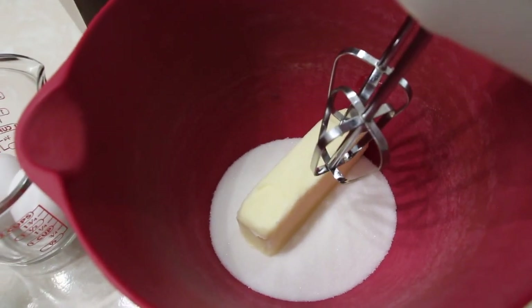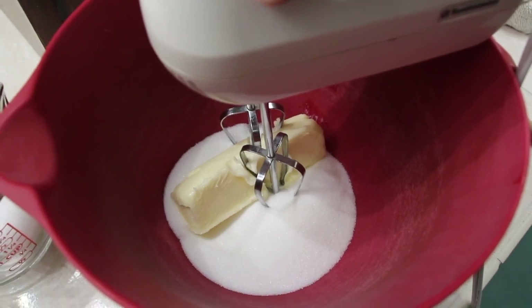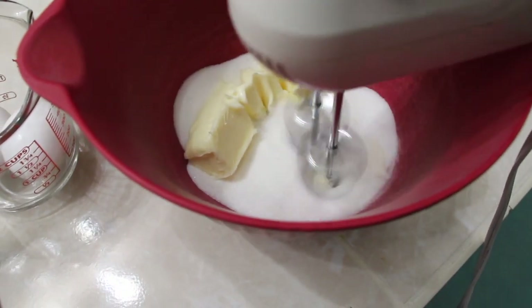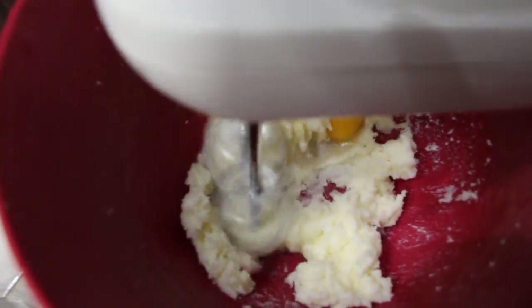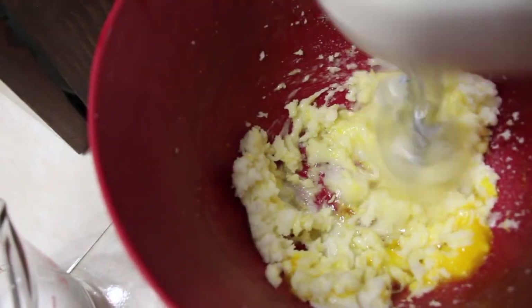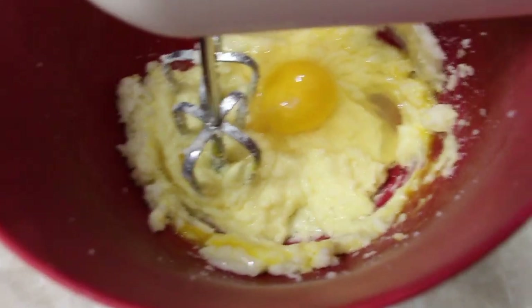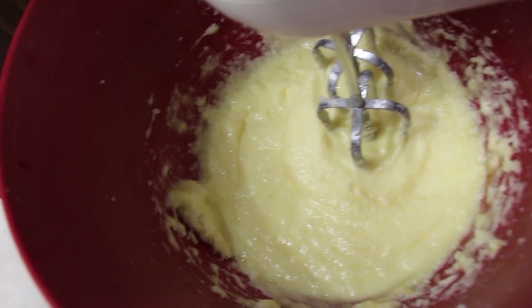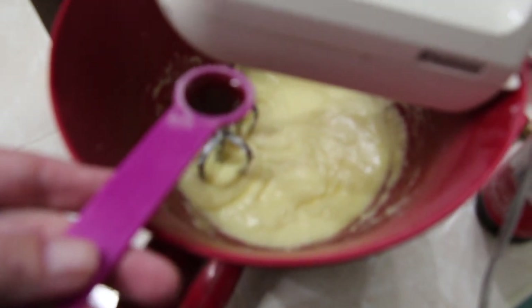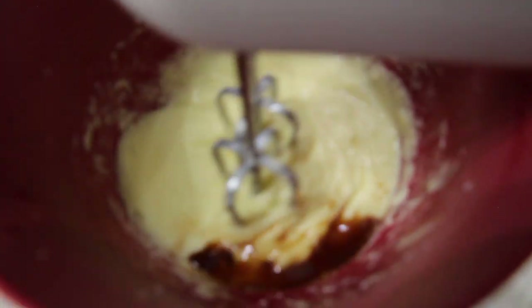I'll cream my butter and sugar until it's nice and smooth. Once the sugar and butter are nice and smooth, I'll add in one egg at a time — two eggs total. Now I'll add in my vanilla extract, one and a half teaspoons, and mix this in.